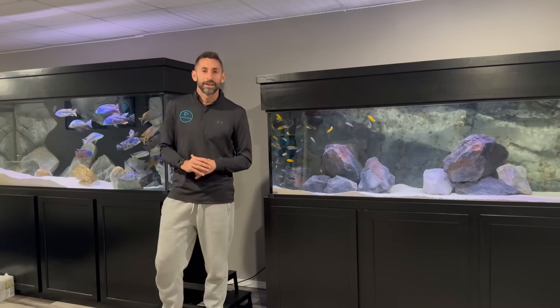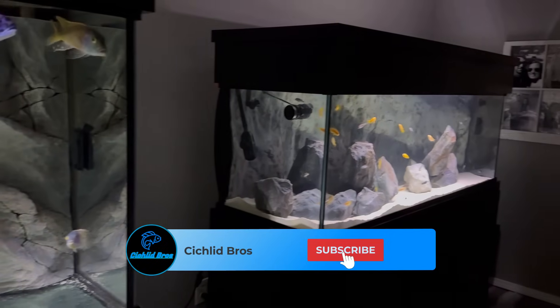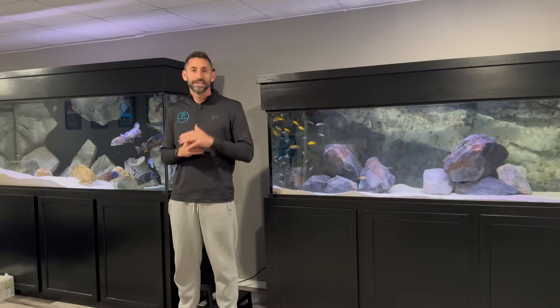All right guys, that'll do it for today's video. Hope you enjoyed all the updates on all my tanks down here. I gotta get to work feeding these guys and doing some water changes, but I wanted to make sure I get this money shot between my two big tanks before we leave. Thanks for watching and we'll see you next time.